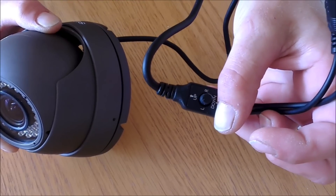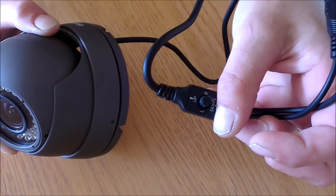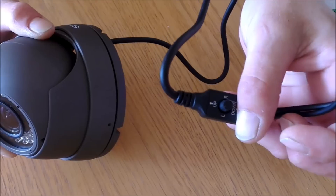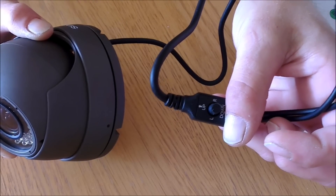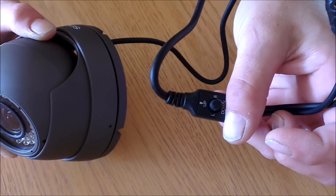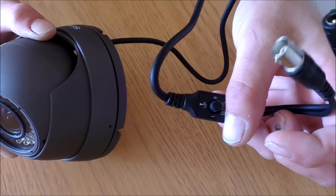If you're mounting the camera directly onto a ceiling or onto a wall and you want to pass the cable through the wall, please bear in mind that you will need a 32mm hole. Alternatively, the engineers can use an IP66 external enclosure or junction box.